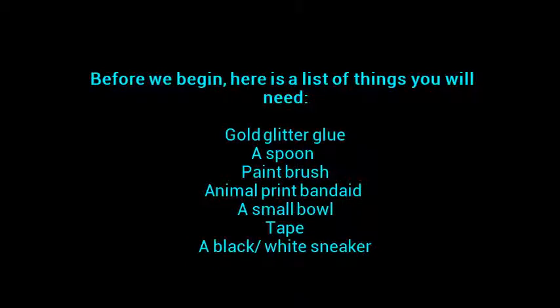Now, before we begin, here's a list of things you'll need: gold glitter glue, a spoon, a paintbrush, animal print band-aids, a small bowl, tape, and a black or white sneaker.